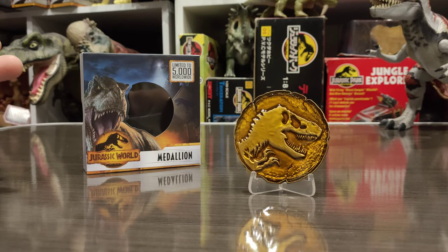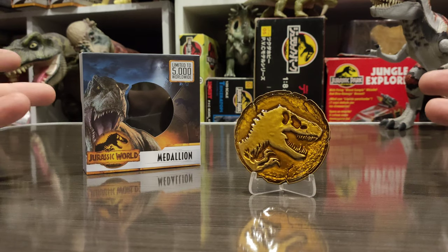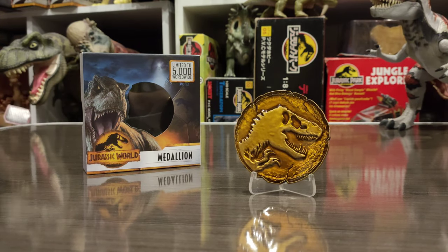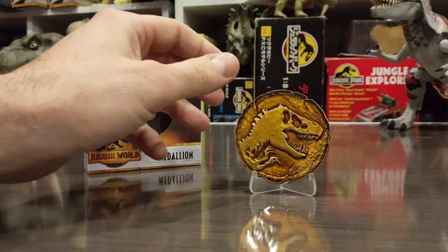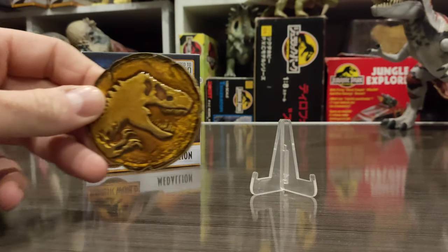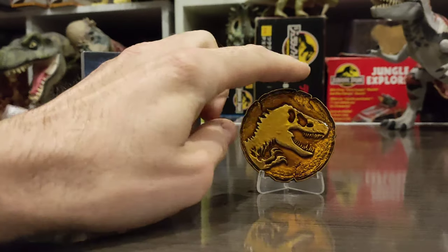My name is NativeAid — I post on Instagram and Twitter almost daily, and it's always Jurassic-related. Thank you guys for watching and I'll see you in the next video. I'm gonna go cash this at the bank — not really, I'm gonna leave it right there.